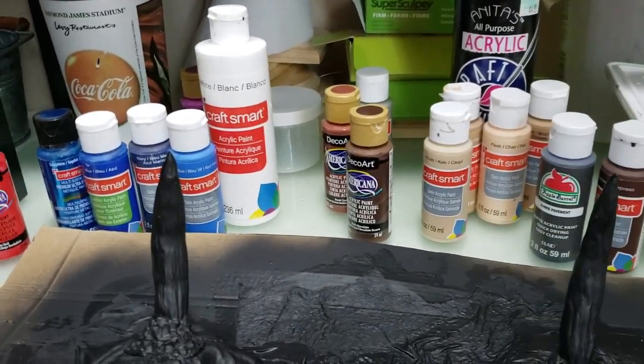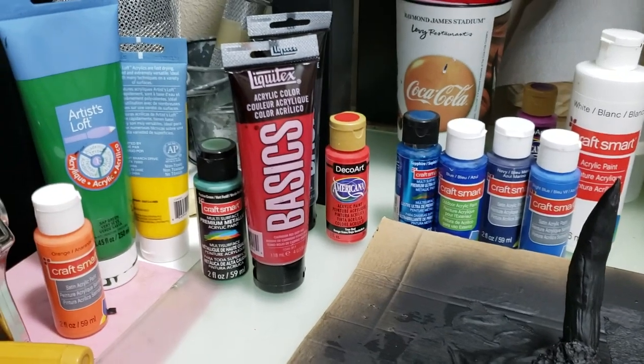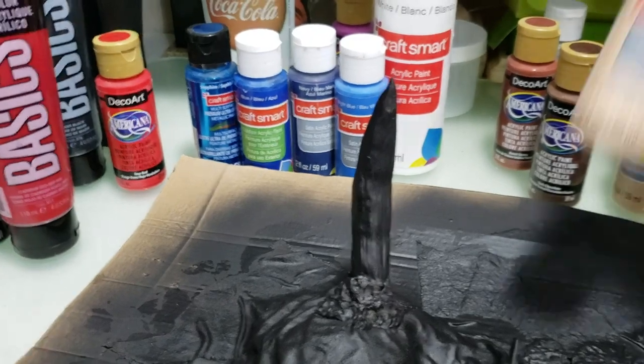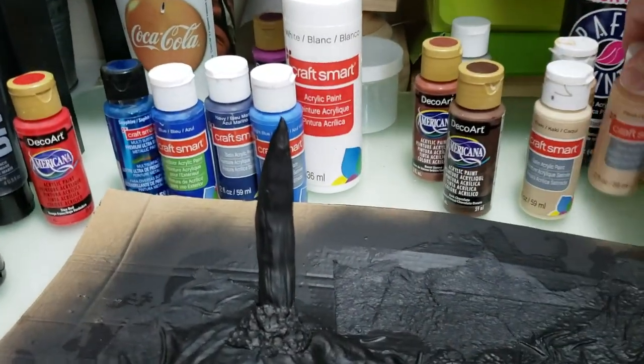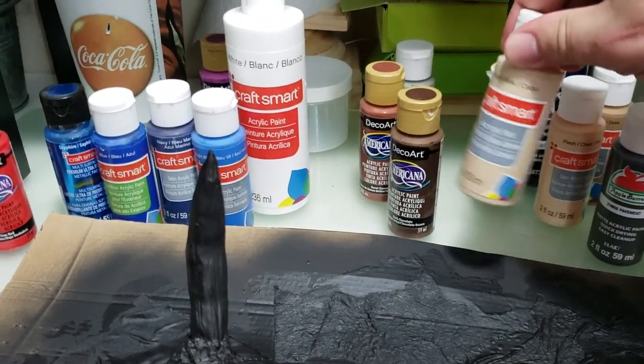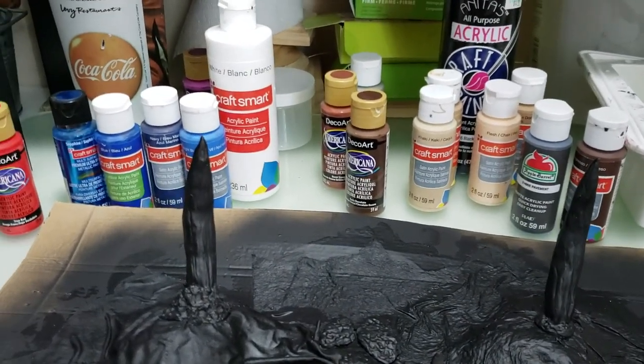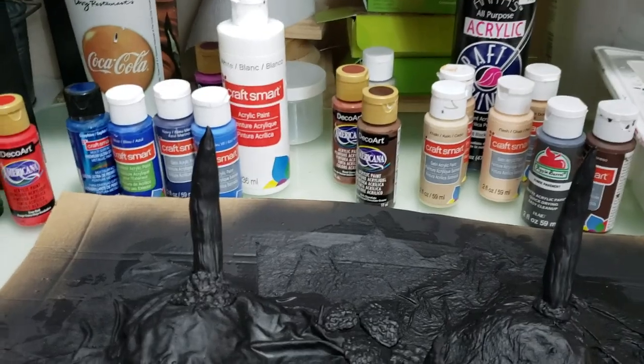There are a lot of times I don't need it but sometimes I do. A couple of these are getting kind of low — this one doesn't have a whole lot in it at all. But anyway, I'll put the camera up, stop talking, and I'll go through and start painting some stuff.